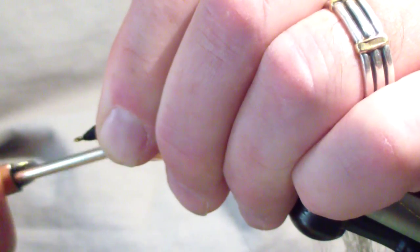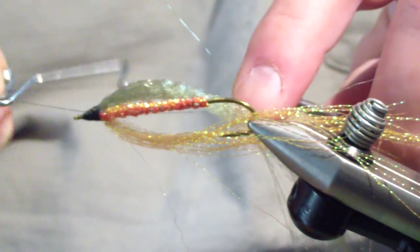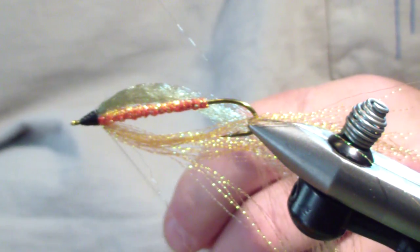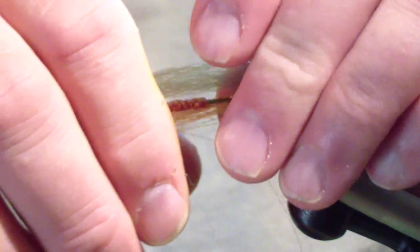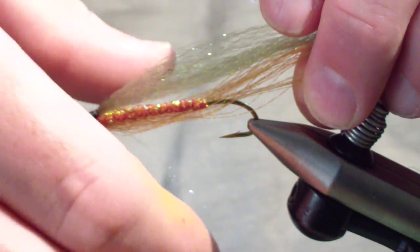I want a good tapered head — a prominent head. I'm not going to put eyes on this, so I want the head to be very prominent. Come back to the front a couple wraps, go back to the back of the head, lock it in place — you're just building the taper. Then sweep the fibers to the rear, getting them all together, because you're going to color your fly. Get most of the fibers out of the way. You'll see why I flipped it upside down — I want it positioned correctly when I start striping this fly.